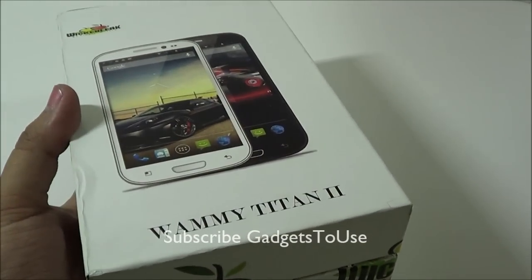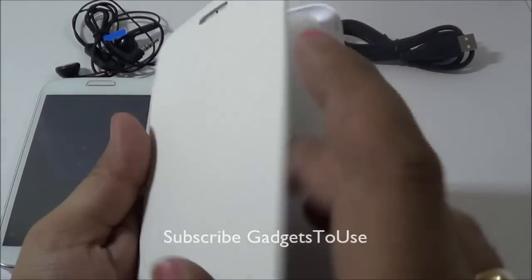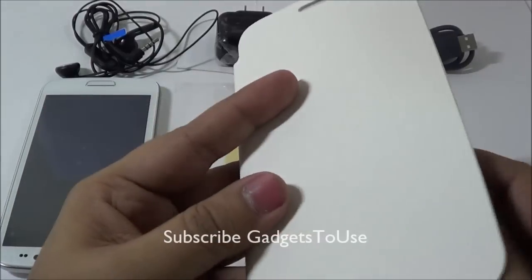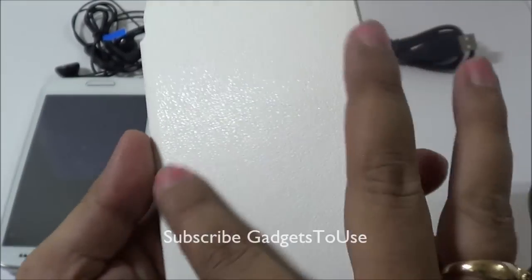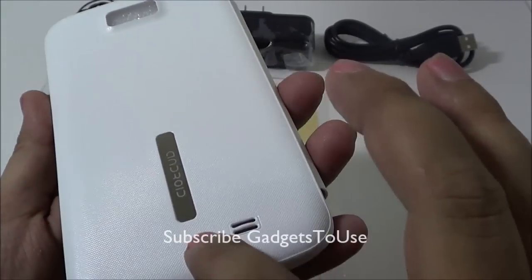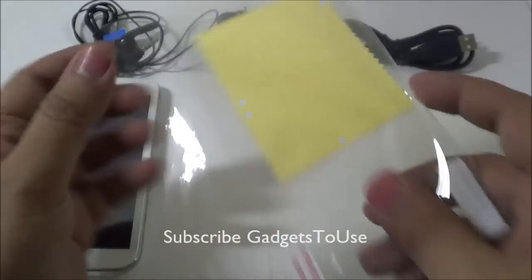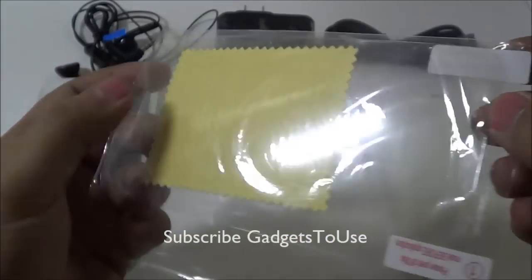Let's unbox this and see what comes in the package. You get a flip cover, which has quite a good overall build with a leather finish on the back and a plastic flap with 'Android' written on it.